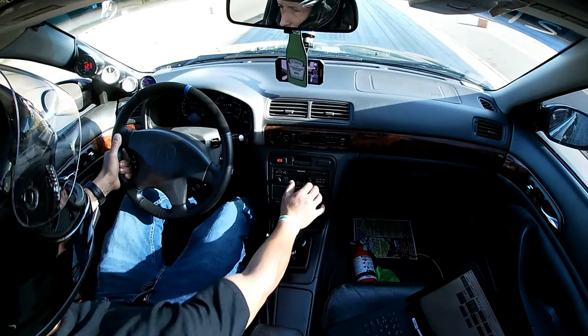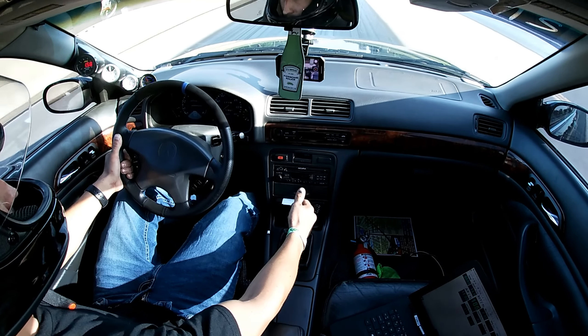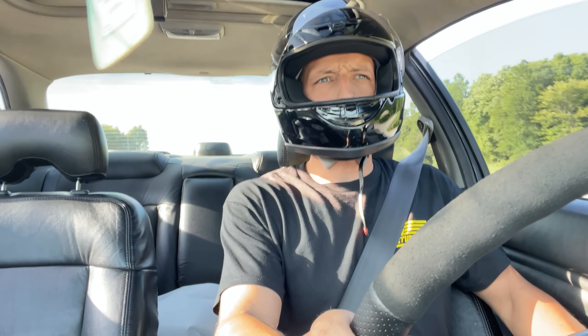We're back out here for Test and Tune. It's been a couple weeks since we broke this axle. I rebuilt it again, but I think it's a little too short and that's why it keeps breaking. We're going to send it down the track and see what we can do. Not a lot of people here because it's super hot today. I got the tires switched over, computer booted up — let's roll up to the line.